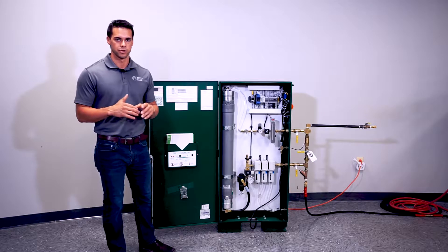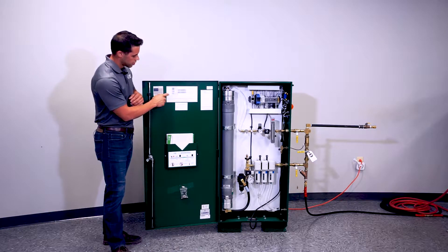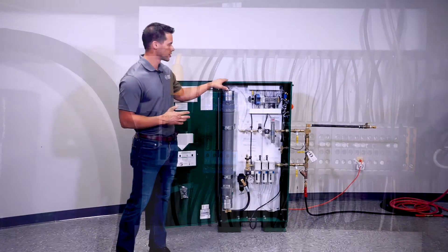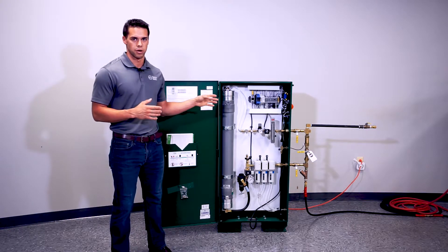Every cabinet comes with standard monitoring points, which are located on the wiring diagram on the inside of the door. There are four standard monitoring points: power, leak monitoring, bypass, and end of generation. The bypass means that any time this unit is bypassed and straight compressed air is introduced into your system, you will get an alarm.